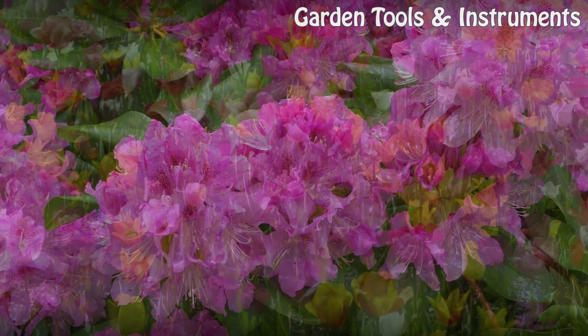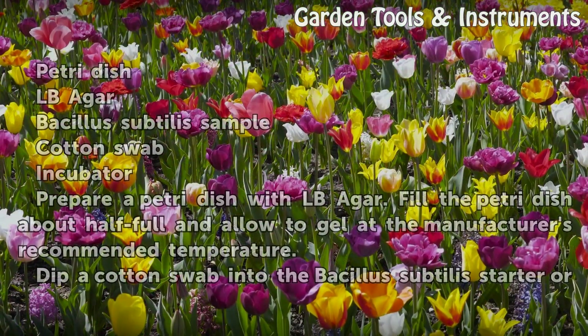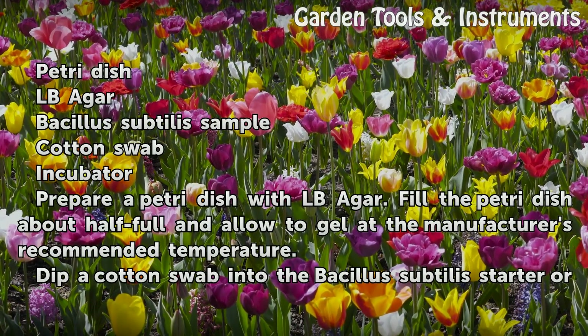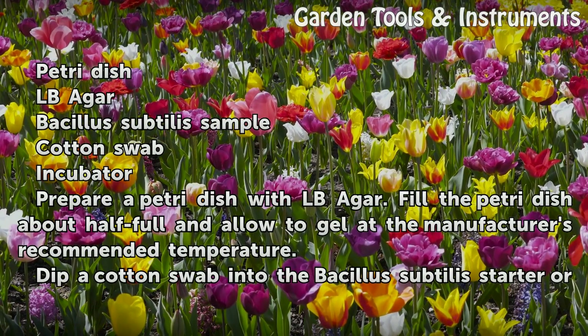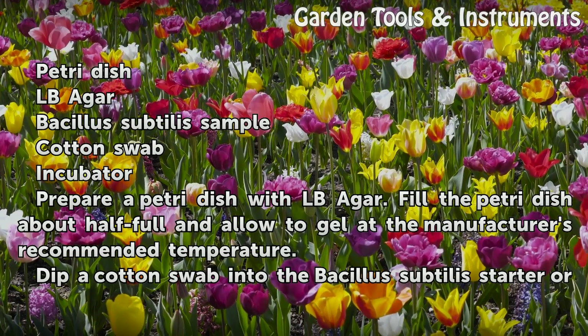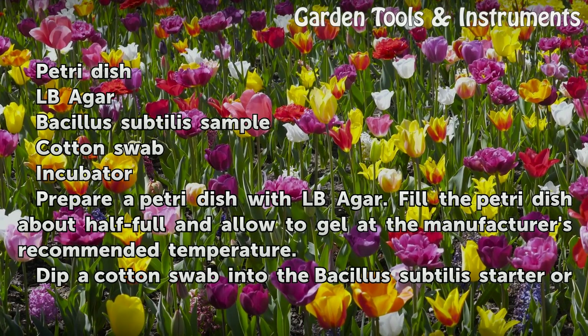Things you'll need: petri dish, pound agar, Bacillus subtilis sample, cotton swab, and incubator. Prepare a petri dish with pound agar.